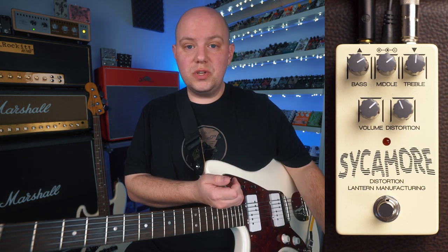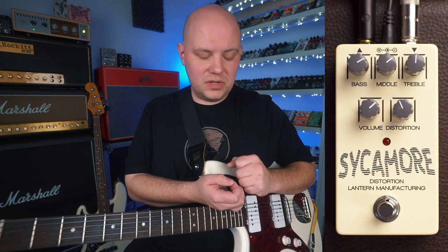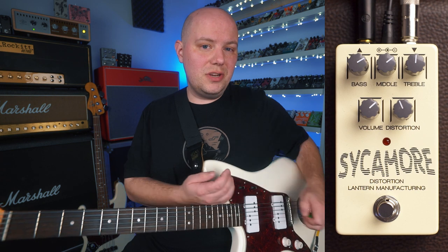The Sycamore is a distortion pedal. It's a pretty straightforward interface, but it is very versatile within its feature set. So let's go ahead and jump into the controls.